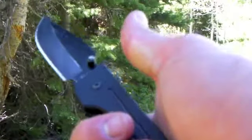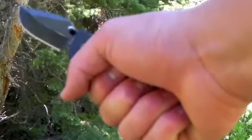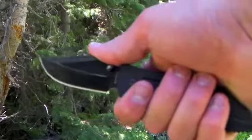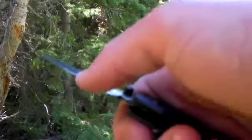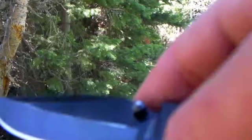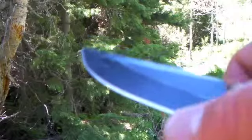If you want more leverage when you're cutting, you can hold on to the bottom and get a good grip there. This is what it looks like in the hand. I've gotten a pretty good edge on here now — it came with a decent edge, but now I've gotten a really good edge on it.